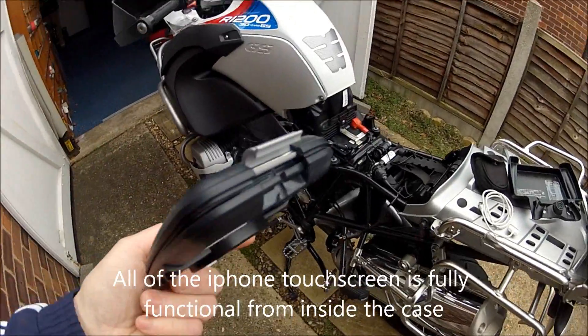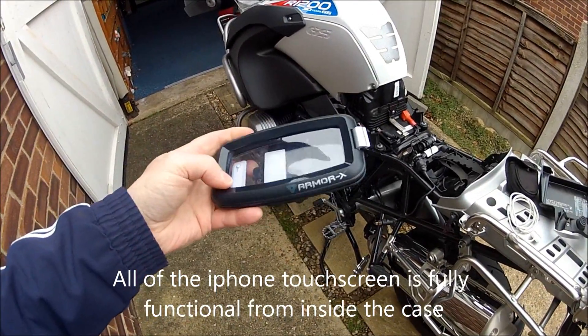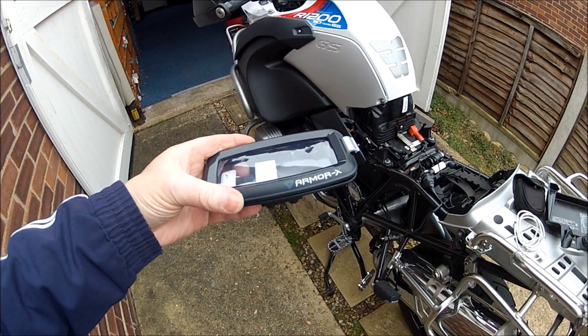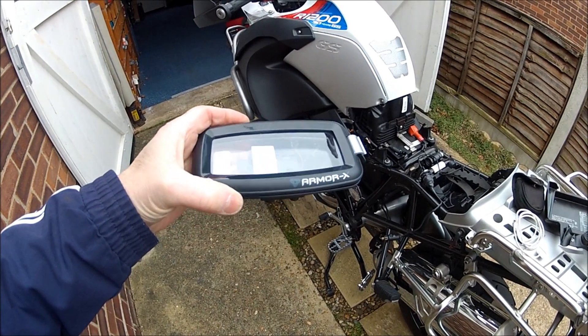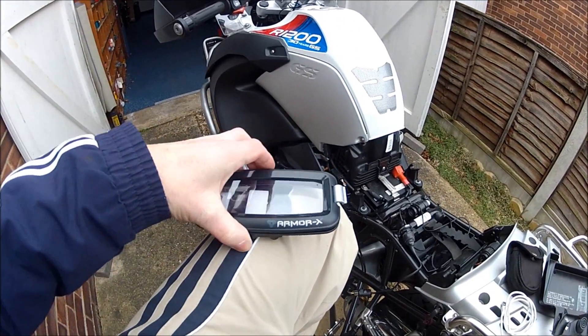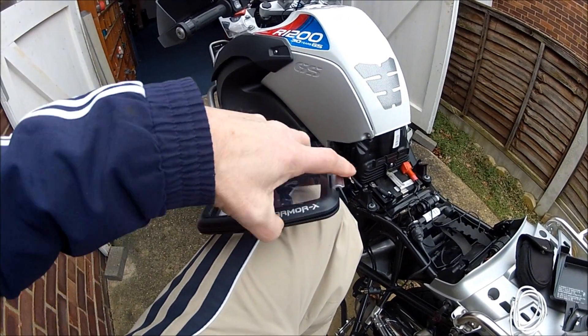It was reasonably cheap, but it's 100% waterproof. But it wasn't wired up so you could power it all the time — it was just completely a waterproof case. So what I've done is adapt it.